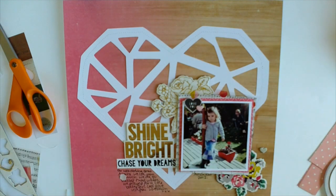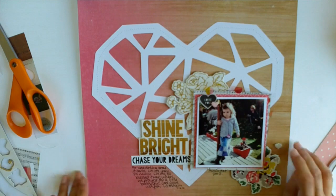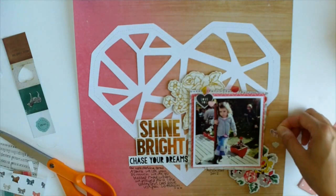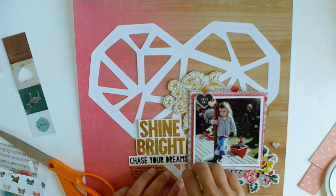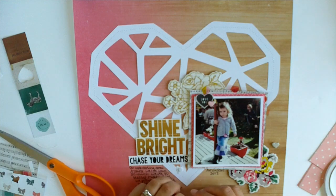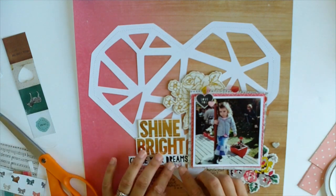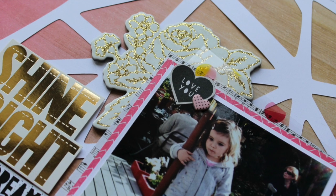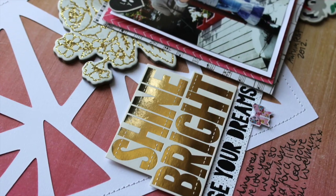The title is 'Shine Bright, Chase Your Dreams.' Now I'm just doing a bit of journaling underneath. You can make a really quick layout if you use a cut file large as a feature. I purposefully didn't want to back it with any paper — I just like that it's empty and you can see the beautiful paper underneath. I'm adding some tiny chipboard hearts: a little pink one layered over the paper heart and a white polka dot one next to the floral. I didn't add any mist — I wanted to keep it really simple. I cut out one of those tiny little bows from the bow paper and popped it on a pop dot, tucking it underneath the word 'dreams.' I also machine stitched around the outside of that heart.